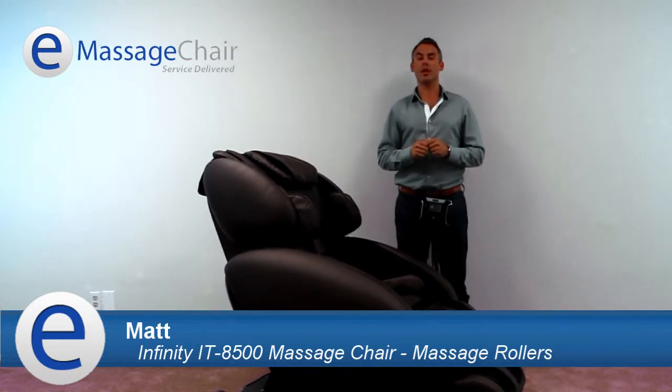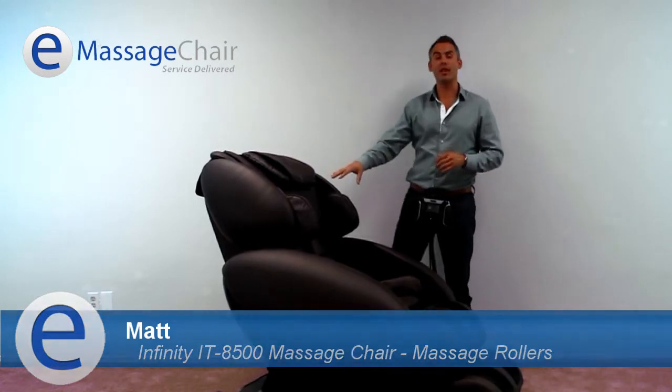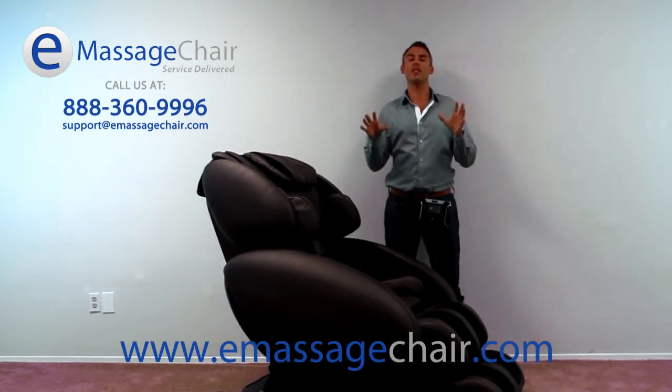Today, I'm going to talk about the rollers located in the chair that provide deep tissue massage therapy to both the back and the feet. In the back, you're going to have a 30-inch roller that can accommodate a user who's around 5'2 to 6'4. This is a quad-style roller with four different heads.